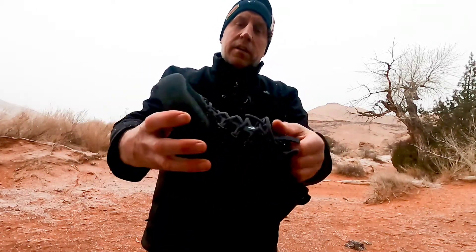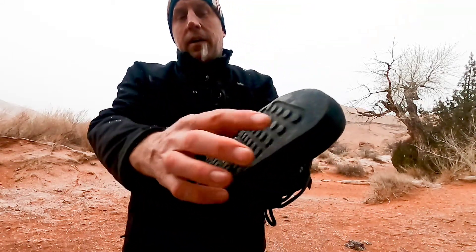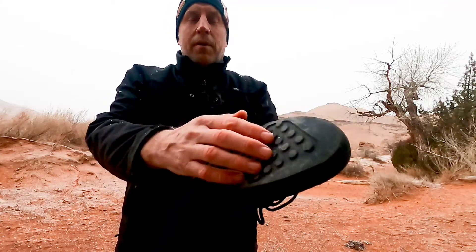Black Diamond's new approach has a very narrow last — it's definitely great for climbing, but it's not made of leather. The material is quite durable, so it actually is a pretty decent canyoneering shoe. The 5.10 rubber is